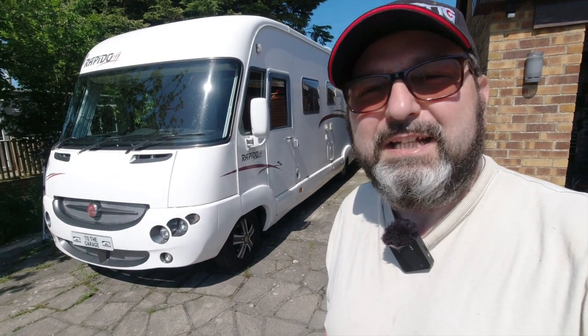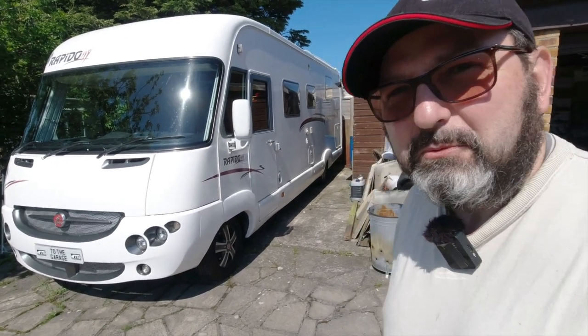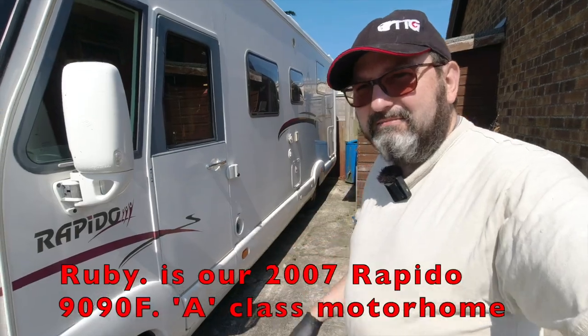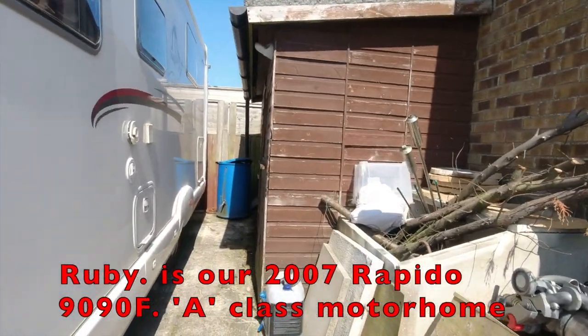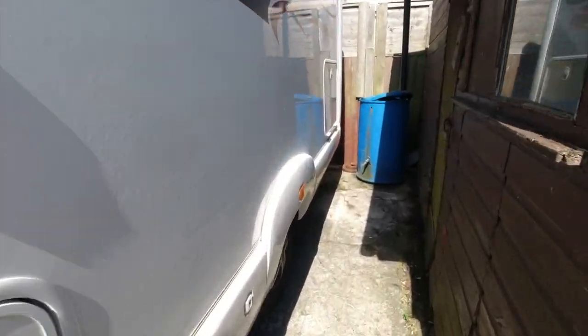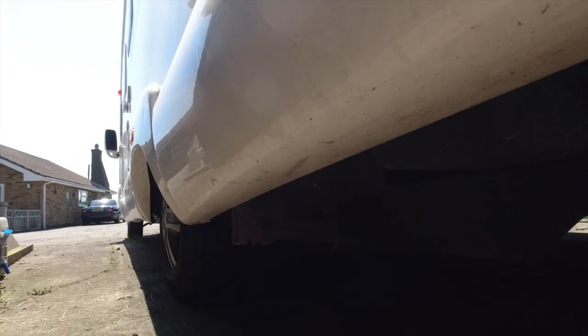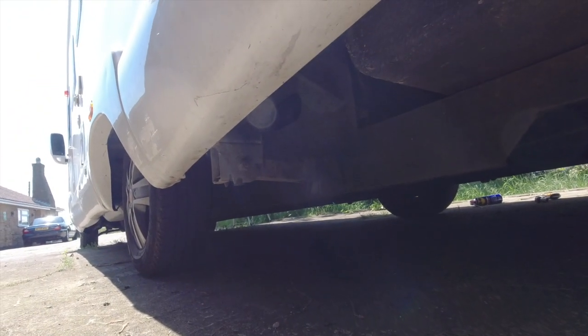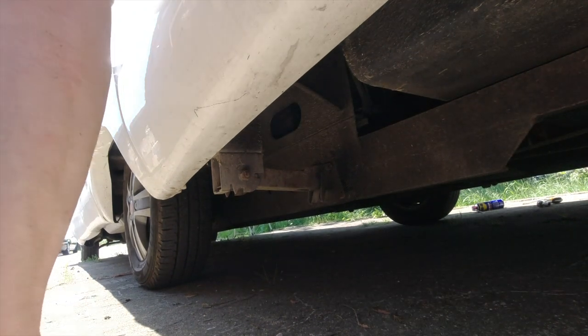Hello everybody, John here, and today onto the garage - what we're looking at is Ruby's steady legs. Like a lot of motorhomes at the rear, we have things called steady legs.